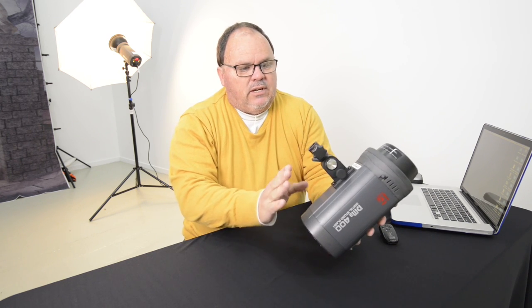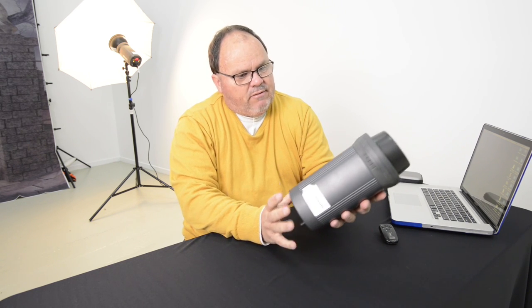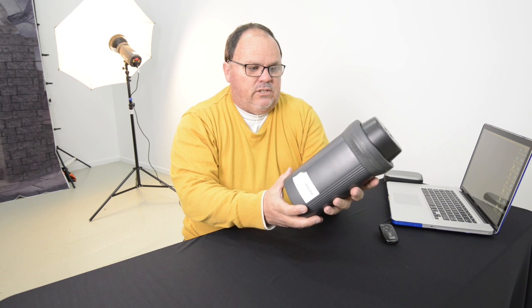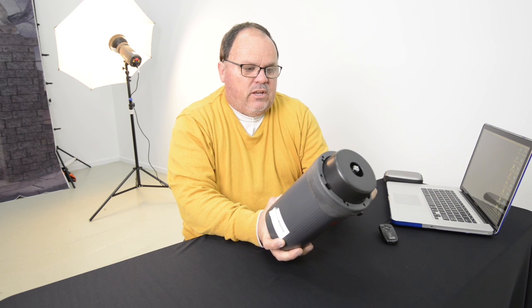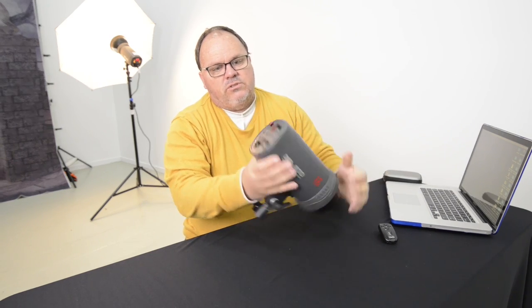These actually have an internal cooling fan that seems to work exceptionally well. I haven't had one of these lights overheat, and I've been using them quite extensively recently on a lot of beauty therapy shoots — shooting in excess of around 500 images in approximately an hour and a half to two hour period — and have never had a light overheat. Now let's get to the main control centre at the back.